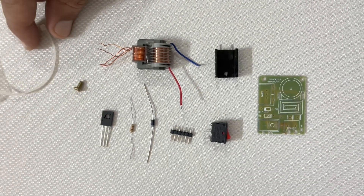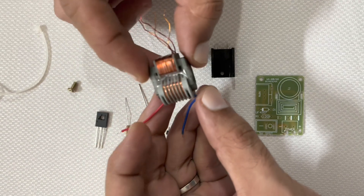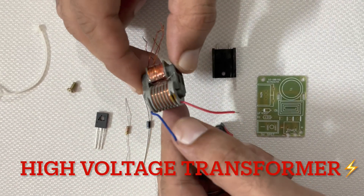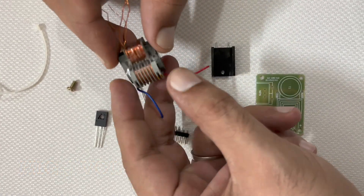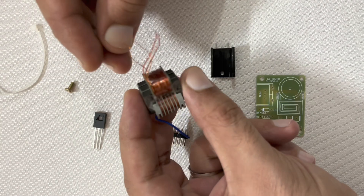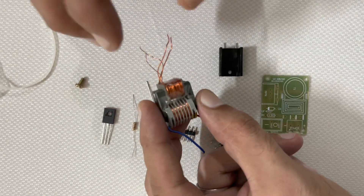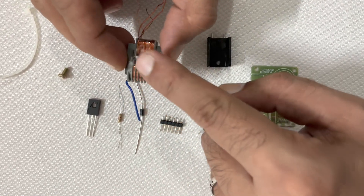These are all the parts which I have got in the packet. This is a high voltage transformer which has primary and secondary winding. The secondary winding has four wires and the primary winding has two wires: blue and red.